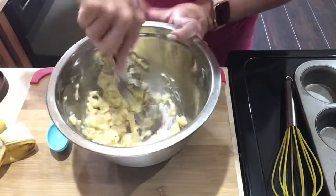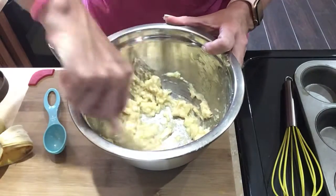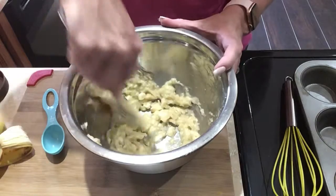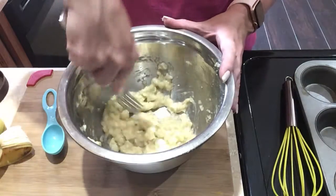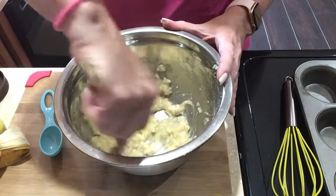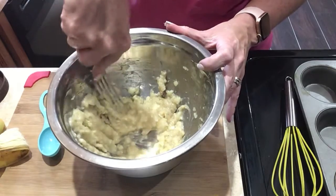I wish these bananas were a little more ripe, but today's Sunday and I try to make most of my stuff on Sundays if I can. Sundays and Mondays I usually kind of meal prep between the two days. If I can today, I'll make some breakfasts. I'm out of eggs, so I'll have to go get some more, because I'm using them up for this recipe.